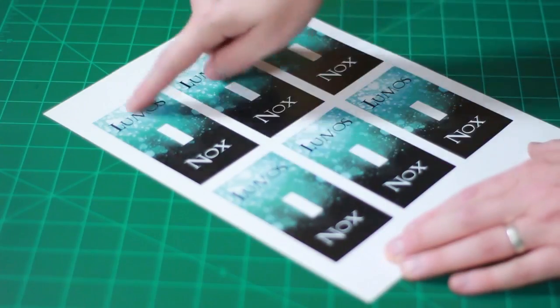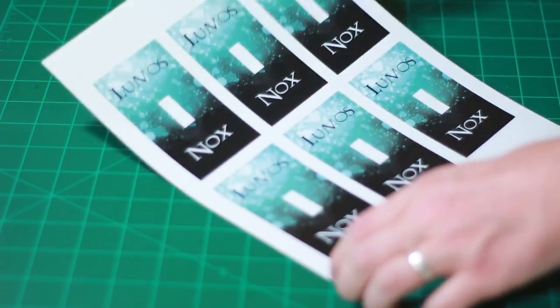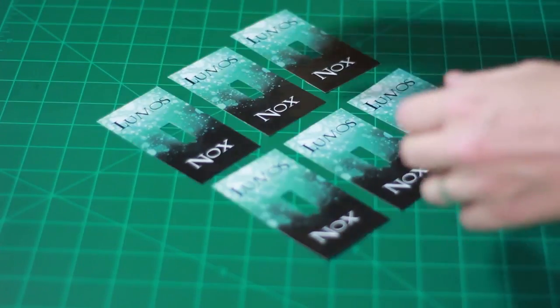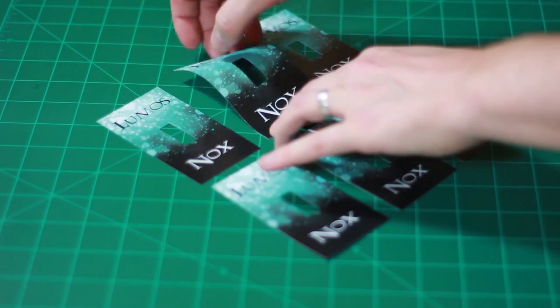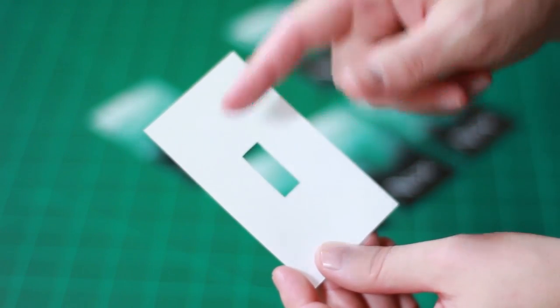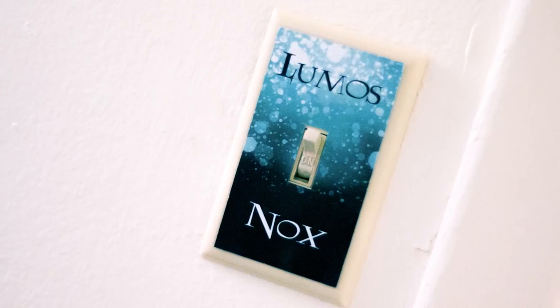Next up, the Lumos Nox light switch cover. You want to print this out on cardstock paper and then use your ruler and exacto knife to cut them out. Once they're cut out, they should look something like this. Now you can put double-sided tape around the border on the white side and just tape it to your light switch cover.